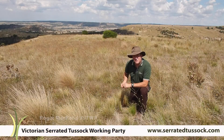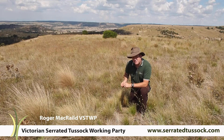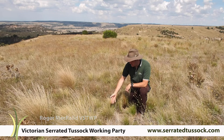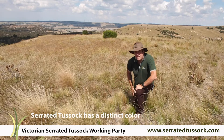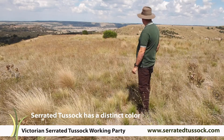G'day, Roger McRaeld with the Victorian Serrated Tussock Working Party. I act as an extension officer for the group. It's easy to see serrated tussock in this sort of context against the native power grasses. The colour's quite distinct. But then the question is, how do you see serrated tussock on a landscape like this behind us?